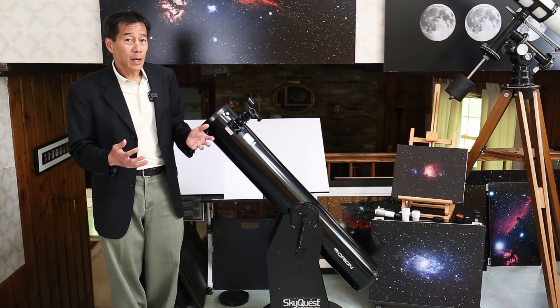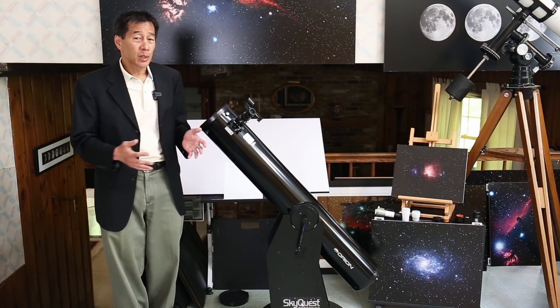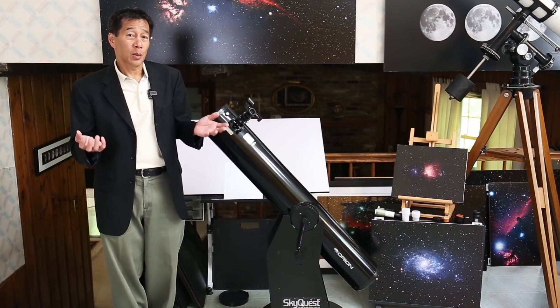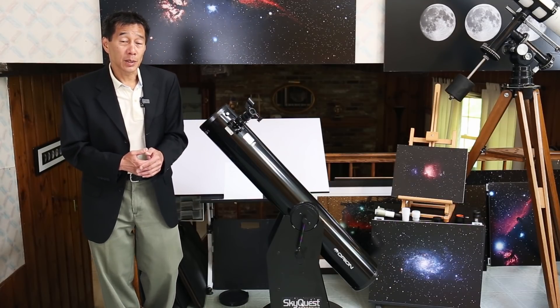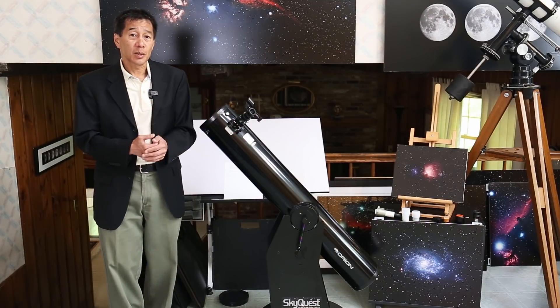Up until about 25 years ago, most of the Dobsonians you saw were homemade. These commercial units have only been around since about the year 2000 — 20 to 25 years ago — when they started to get popular. Now they are the default recommendations for beginners, and a 6-inch has been commonly considered an ideal starter scope.